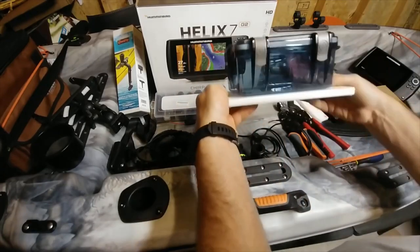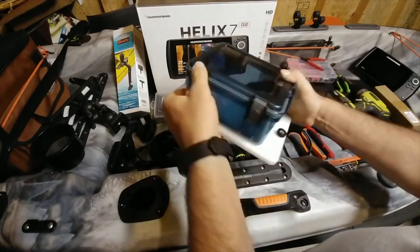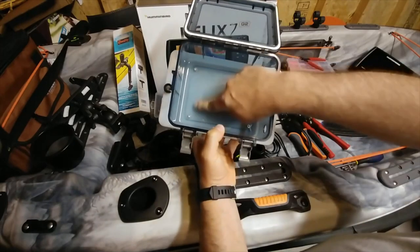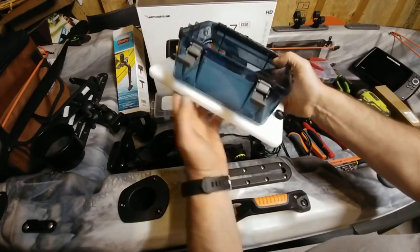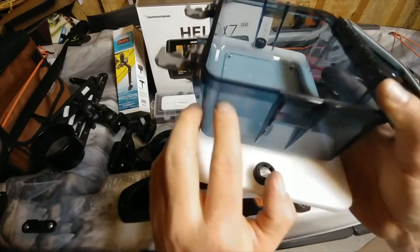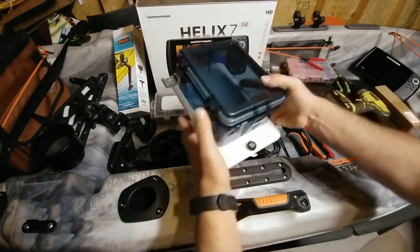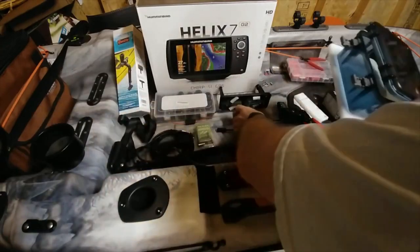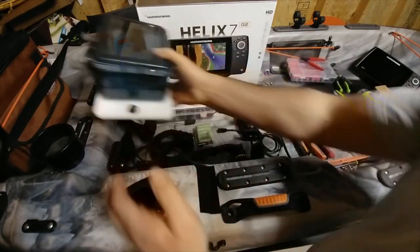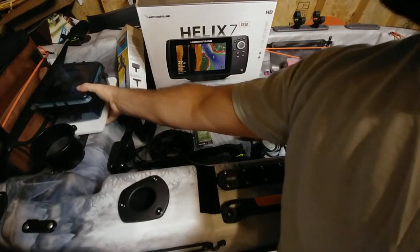For the battery box, I've already mounted mine. This is a small cutting board off of Amazon with an outdoor products waterproof box — I just drilled four small holes and mounted it to the cutting board. There's a hole here where our cables are going to run through, and our battery goes inside. This will sit back here on the two Scotty tracks, behind my seat, kind of out of the way.